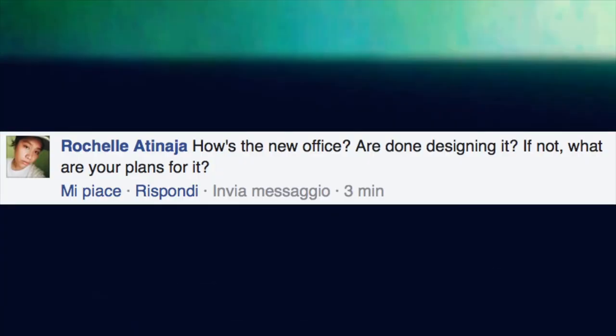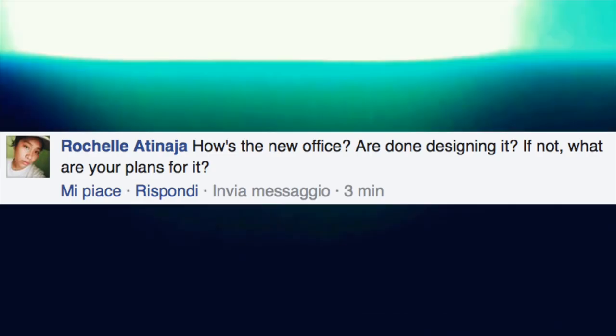How's the new office? Are you done designing it, and if not, what are your plans for it? I haven't had time to really work on it lately, but I definitely have plans — there is quite a lot that will be changed. We are redoing the floors and furniture is supposed to arrive soon. It's gonna look a lot different and a lot nicer; it's gonna take a bit of time but it's gonna be worth it.